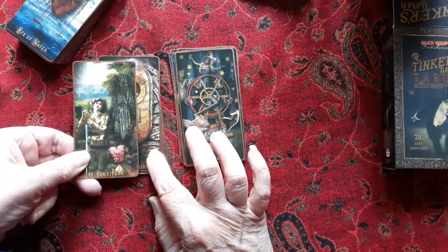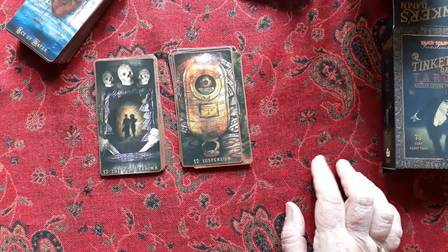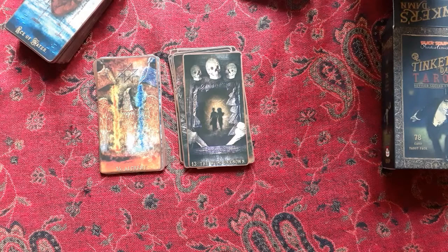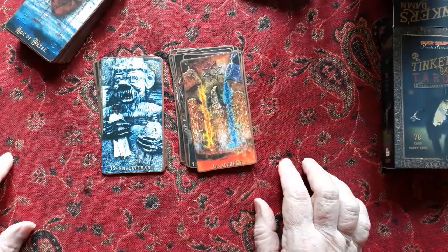The Hanged Man is called 'Suspension' — kind of interesting. The Death card is called 'The Wild Unknown' — and isn't that the truth! Temperance is called 'Alchemy,' which is another great title for temperance. The book describes it as inner purification and opposites coming together — a nice take on the temperance card.